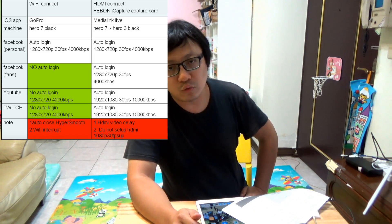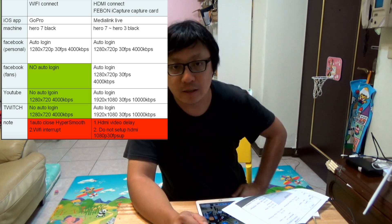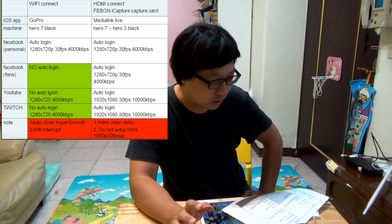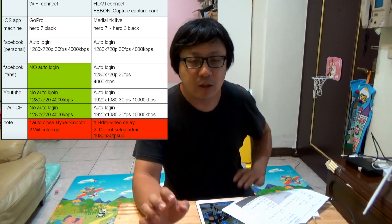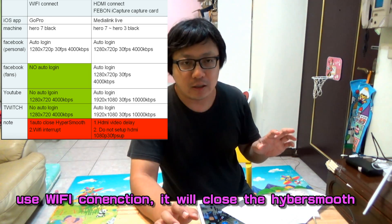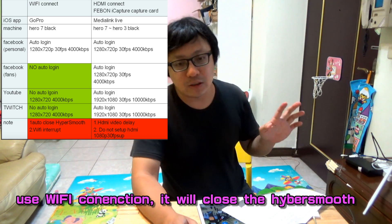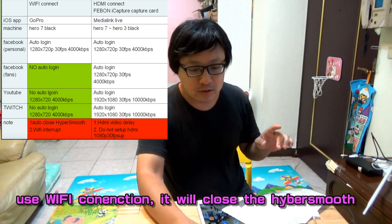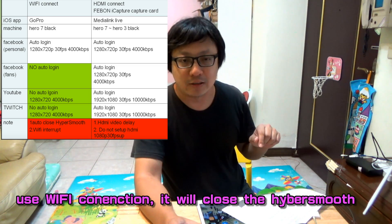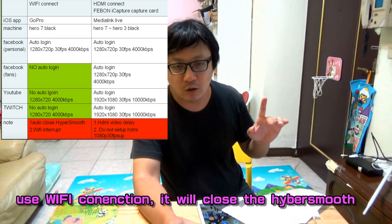When you do live streaming by wireless signal, it will also automatically close HyperSmooth. HyperSmooth is a very strong digital stabilizer, but when you use Wi-Fi live streaming, it will auto close.